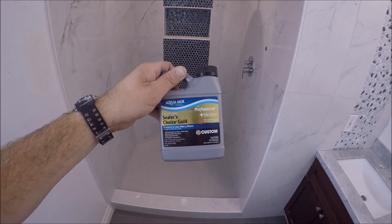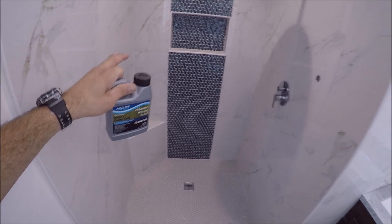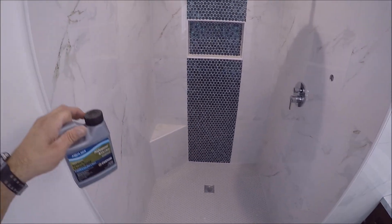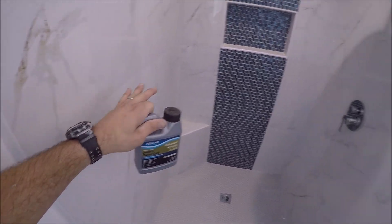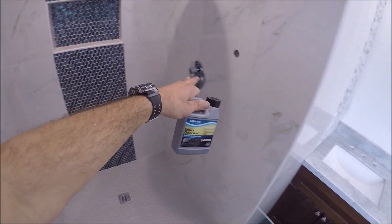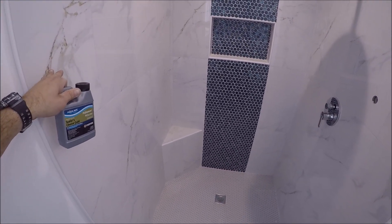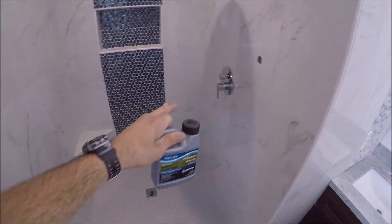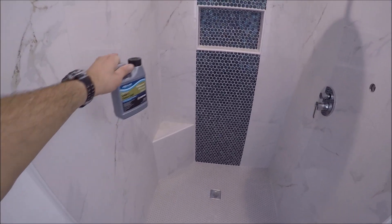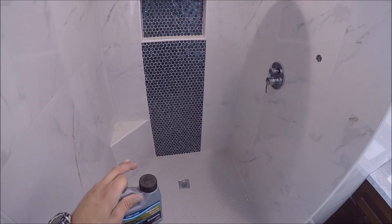A couple of tips when sealing these grout lines and the mosaic: you want to wipe off any excess sealer. Excess sealer on the wall tile, on the trim, on your valve trim kit — sometimes sealer will discolor ceramic or porcelain tile, and it will discolor some surfaces such as metal or plastic. Wipe the sealer on the grout lines, let it sit for five minutes, then wipe off any excess so nothing changes color.